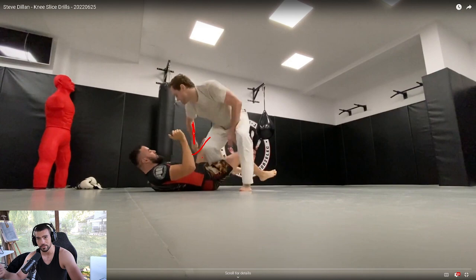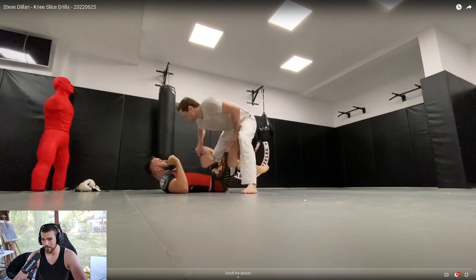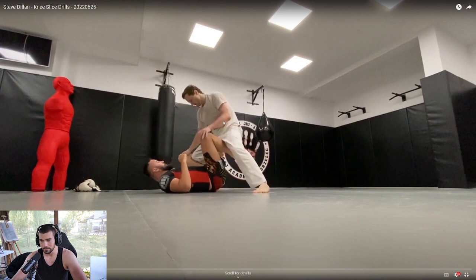It doesn't always matter against someone at a lower level — it really doesn't matter at all because they're not going to re-pummel you. But against a higher level guy, that is really, really important. Now as far as your knee slice itself for the rest of it...